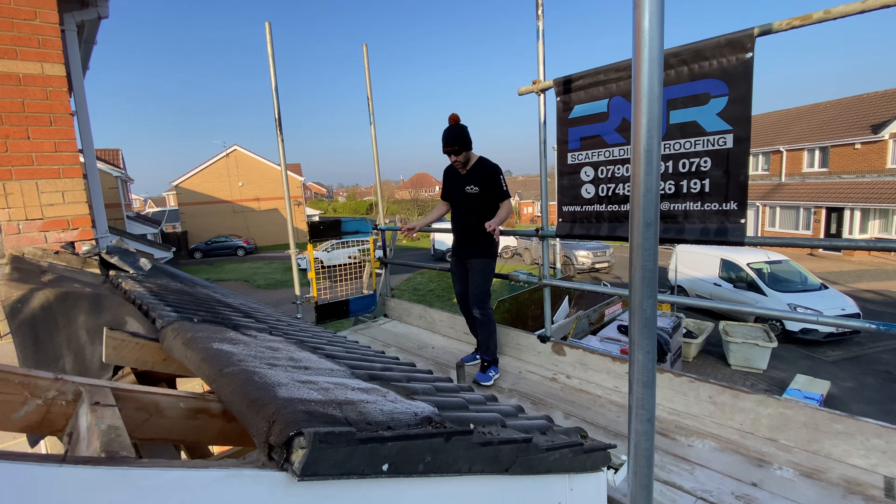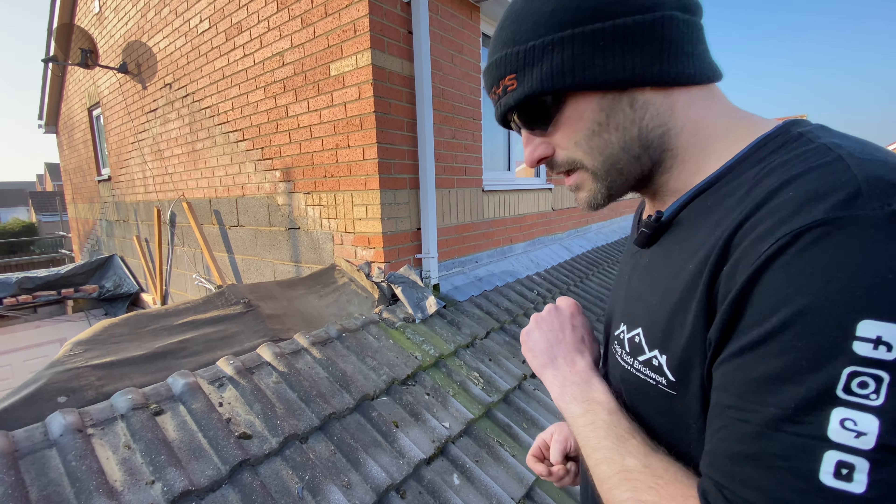We'll crack on down below. We're going to discuss how to tooth in and what work we're going to be doing. We'll go find Nick, have a chat and crack on.